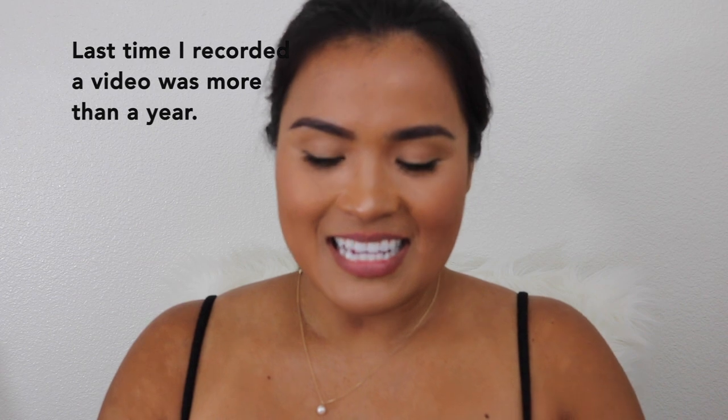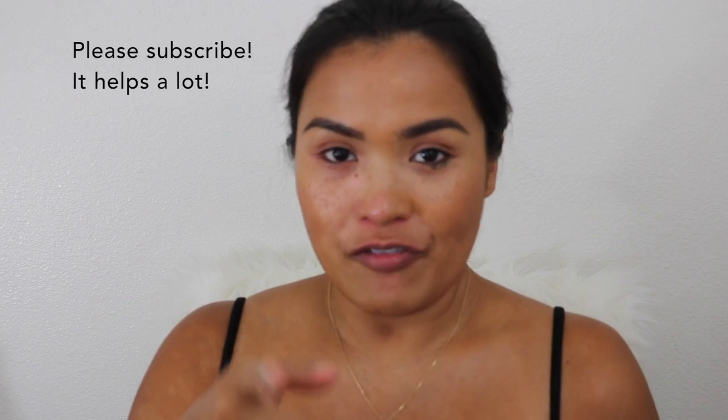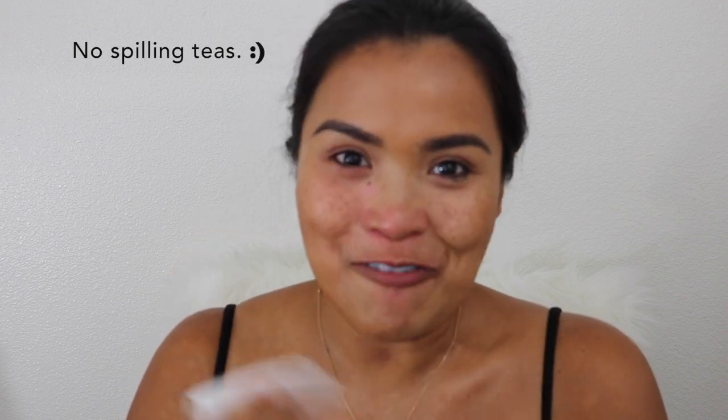Hi guys, it's me. My name is Karina and I'm Swatch Queen. It's been a while since I made a video — I've been trying to record this video, so I hope you guys like it. Hi to my friend Amy who requested this video. I hope you like it, Amy, and I hope you have the Jacqueline Morphe palette. Please subscribe, hit that notification bell, and leave me a comment. Let's have fun with makeup!